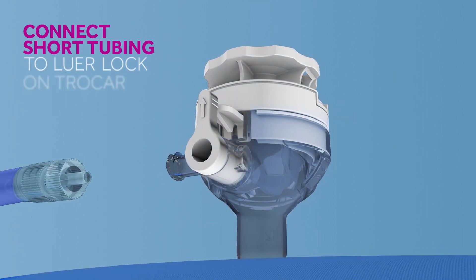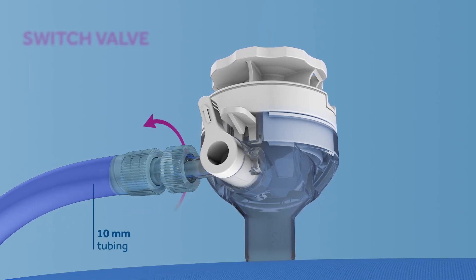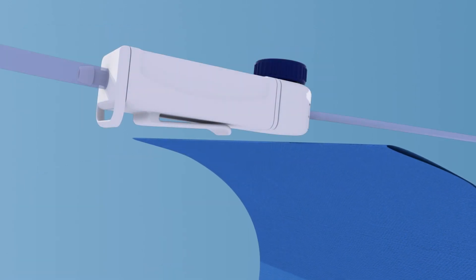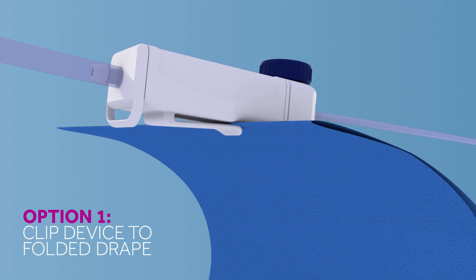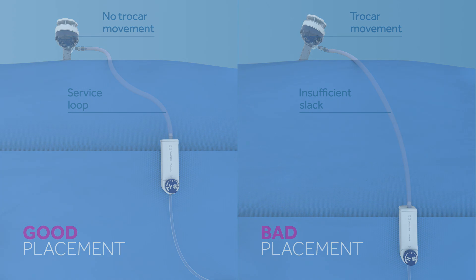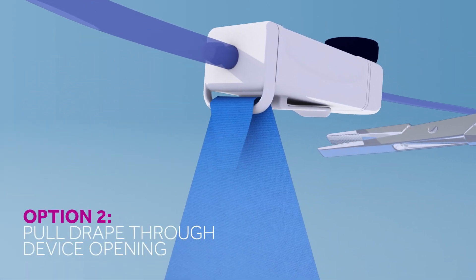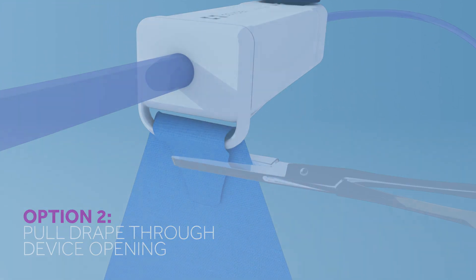Connect the shorter tubing to the luer lock on the trocar, and then switch the trocar valve to the open position. There are two options for securing the device to the drape. Option one is to clip the device to the folded drape — be sure to allow slack for movement of the drape. Option two is to pull the drape through the opening in the device and then secure using a surgical clamp, again allowing slack for movement.